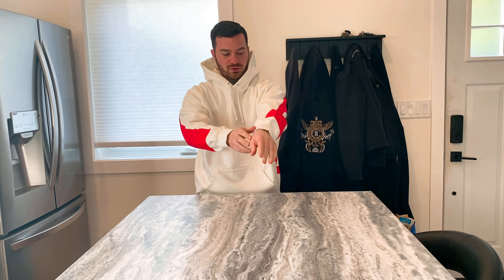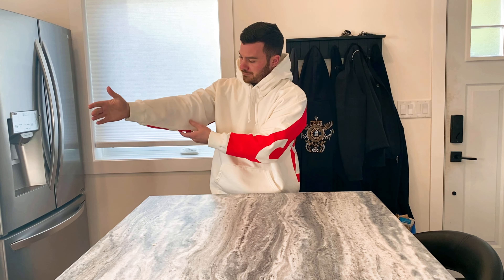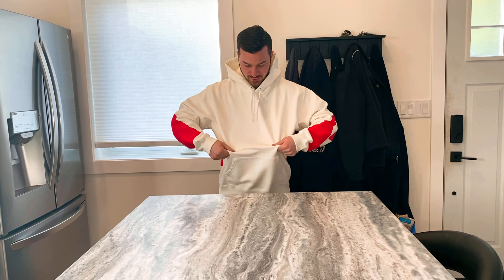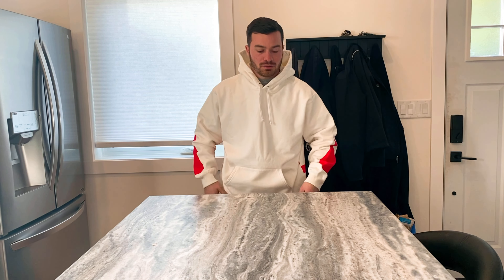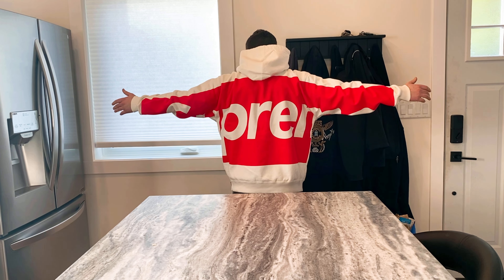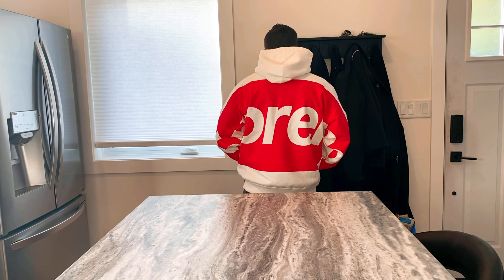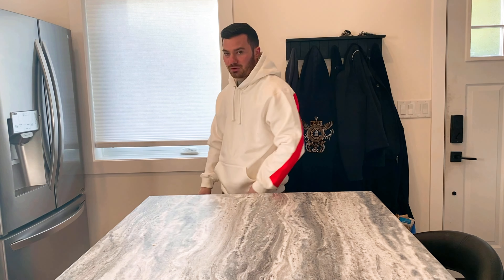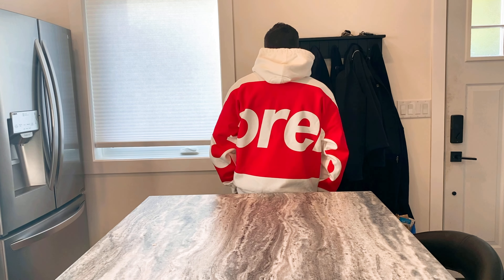Alright guys, here's the fit check. This is the Supreme hoodie in a size medium. The arms fit pretty good but they're kind of baggy. It's tight at the bottom but pretty loose in the middle — it's a pretty baggy hoodie overall, I guess that's just Supreme's fit. Here's the back — big Supreme logo, looks pretty sick I think. This was about 158 dollars US, so probably about 200 Canadian.